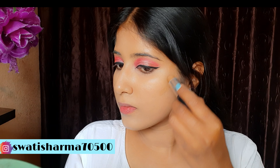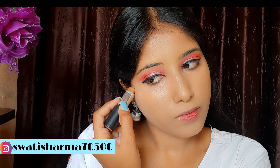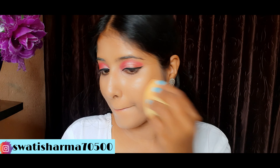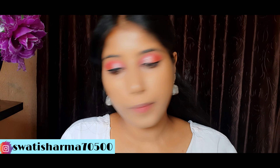Now I will set my concealer with compact. For this I have used NY Bay Runway Radiance Compact — it is a very good compact. Next, I will apply brown eyeshadow and I have used SFR Strawberry Shake Eyeshadow Palette.